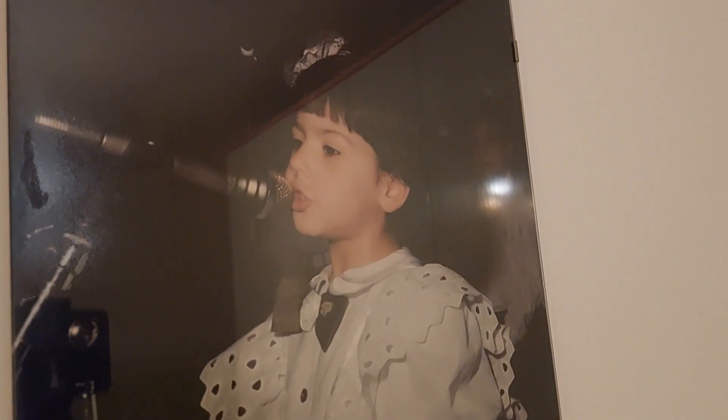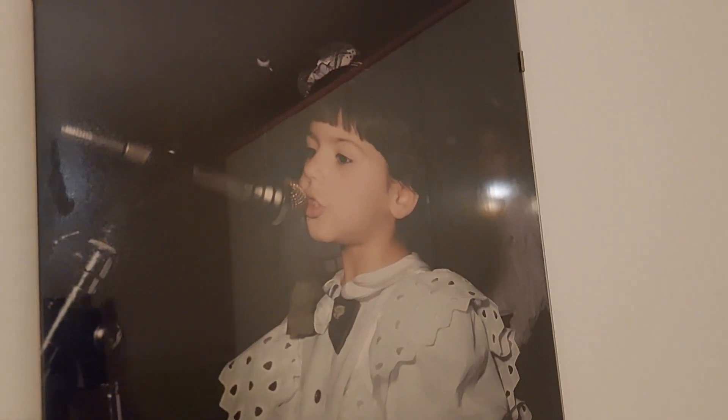Hi everybody and welcome to another video. This time I'm filming from my very own childhood bedroom — and this girl behind me, that was a little me. This is what I looked like 30 years ago.